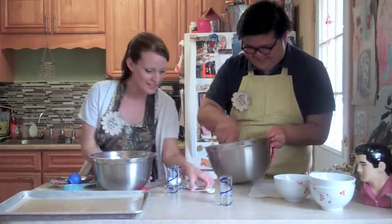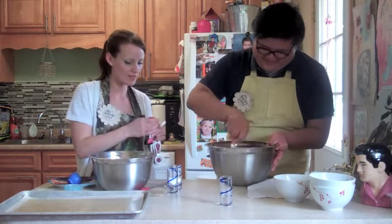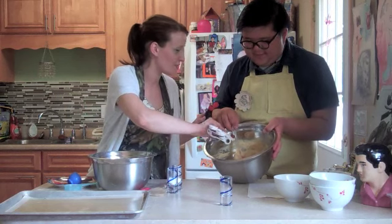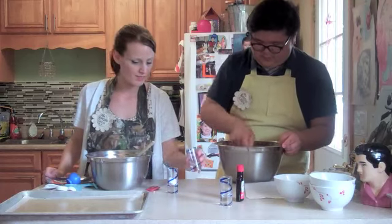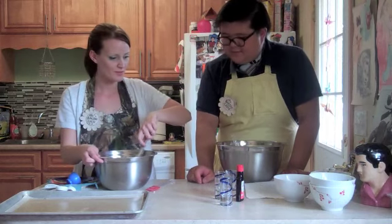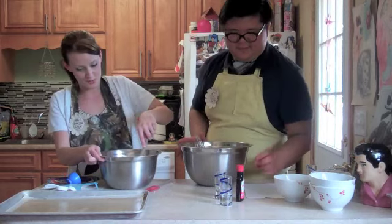Did we put our vanilla in? I don't think we did — Hailey distracted me. So I'm going to add two teaspoons of vanilla. I'm going to put our two teaspoons of salt, and two teaspoons of baking soda.